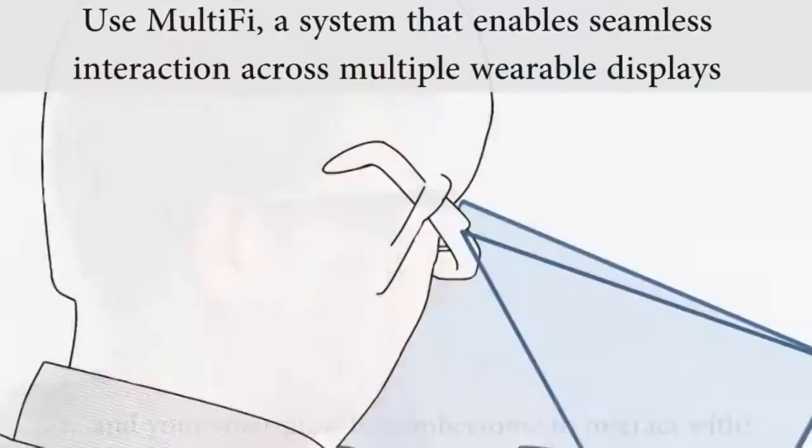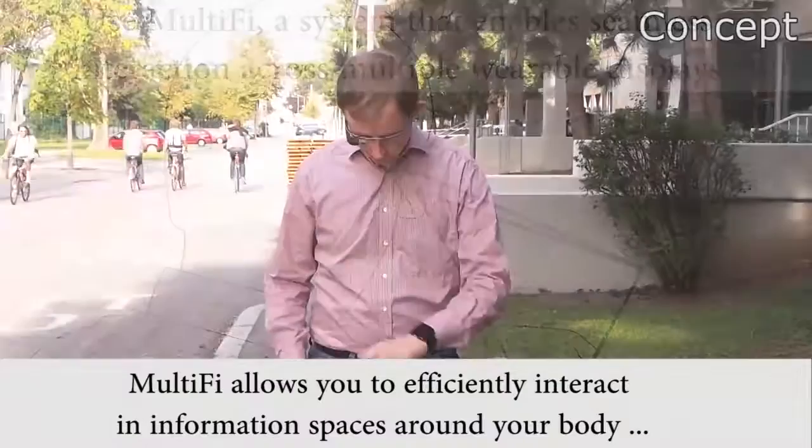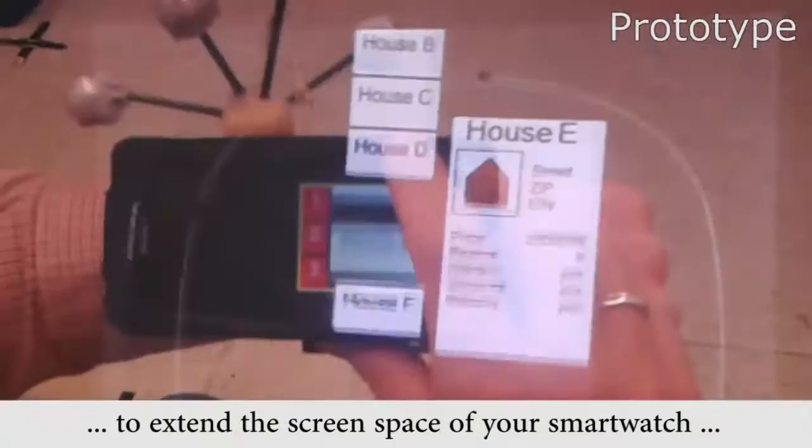a system that enables seamless interaction across multiple wearable displays. Multify allows you to efficiently interact in information spaces around your body, to extend the screen space of your smartwatch and handheld display, and to conveniently use direct and indirect input on the go.